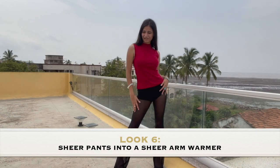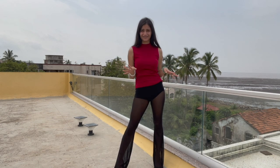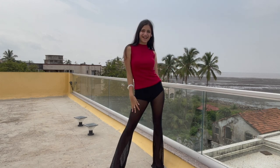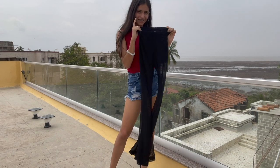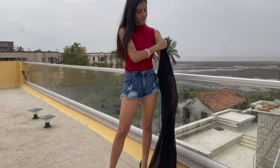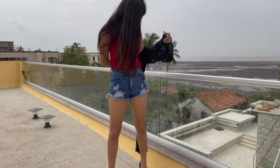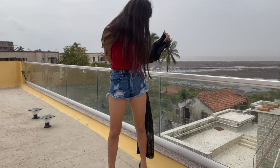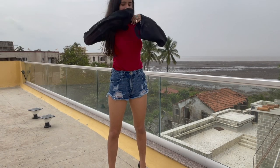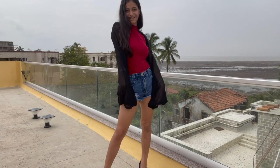Next up, I have these gorgeous sheer flare pants from Shein and they're one of my favourite pants ever. I'm going to be converting these black pants into a nice sheer jacket. This method is actually quite similar to the jeans but it's a little tougher because this one has elastic. Again, you place your hand where your legs are supposed to go. And here, you have this gorgeous black sheer jacket.